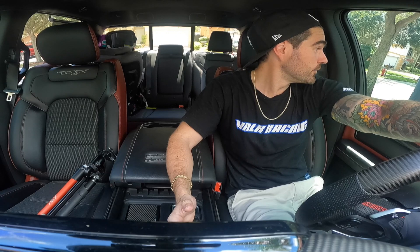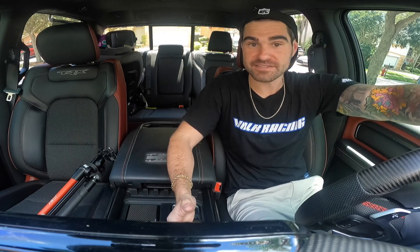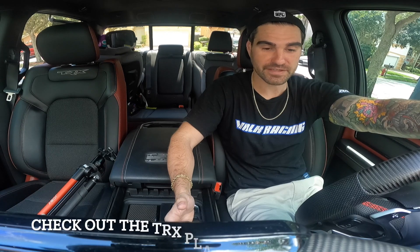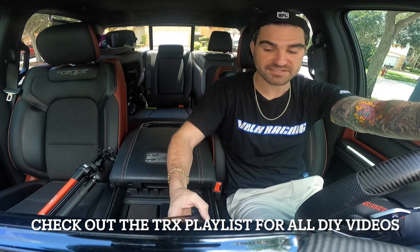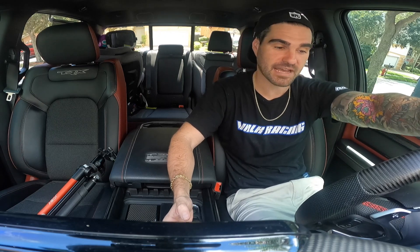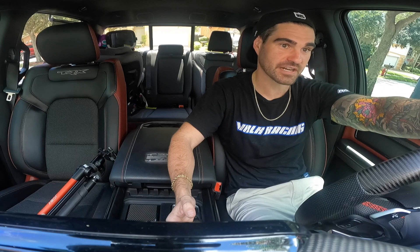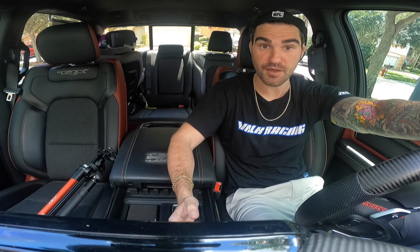We're back inside now. My phone kept going into heat mode out there, so we're sitting in the AC for the price breakdown. That was basically my entire build so far on the TRX. Like I mentioned, everything I've done has been very DIY-friendly — bolt-ons and simple installs. I have DIY videos for all of this. I do plan on getting more involved once my warranty is up, with some bigger power plant and suspension changes, but that's going to be quite expensive. I also have another vehicle coming to the channel soon.